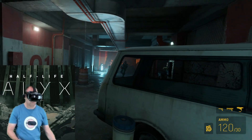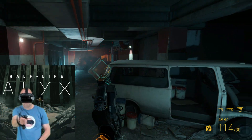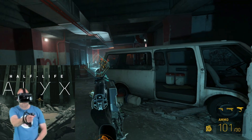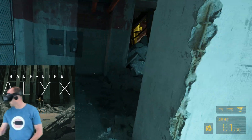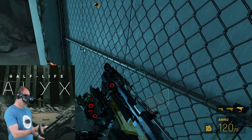Gutted doesn't cover how I felt — my very expensive headset reduced to an ornament on my shelf. So what could I do? I've had the headset for 23 months. Surely it wasn't still in warranty. I reached out to Steam support and I shall read the full correspondence to you right now.